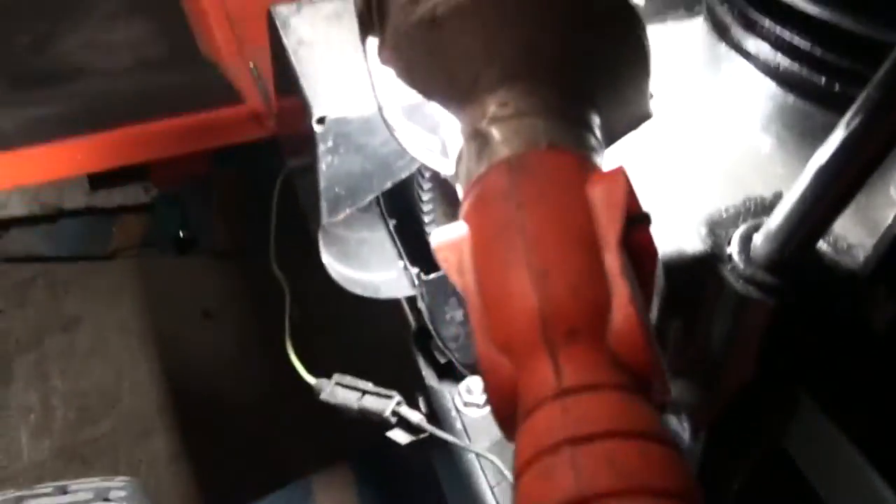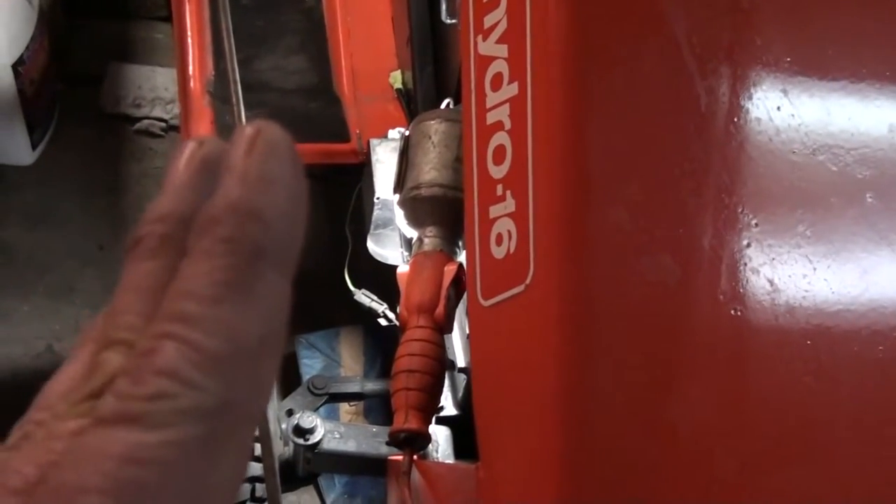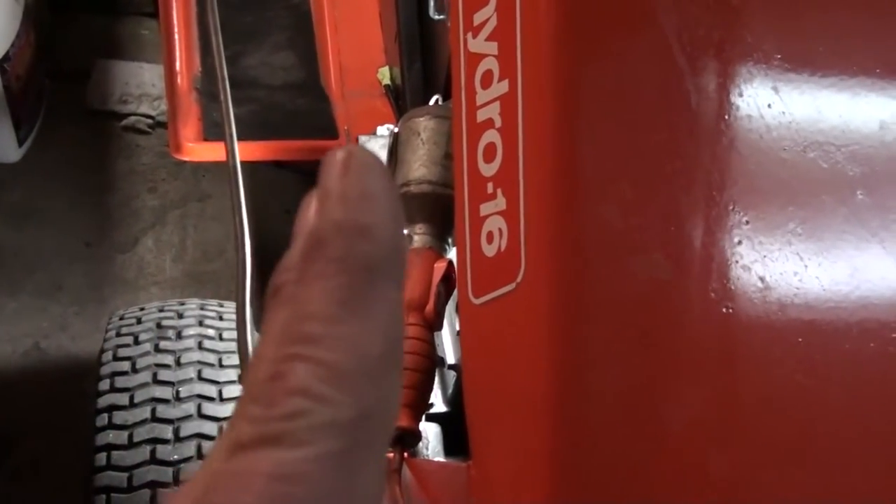Let me see if I can zoom in a little bit. The teeth on that flywheel are actually in really good shape. What I did notice - it won't quite focus - anyway, what I noticed was it's almost like the starter is too close.